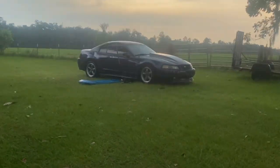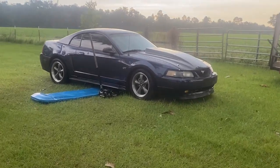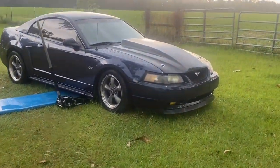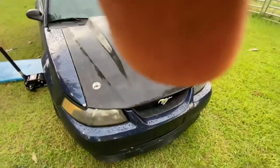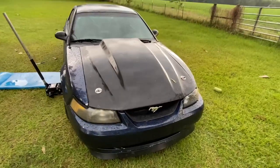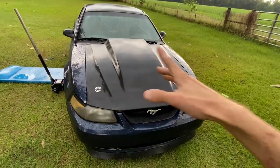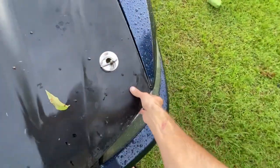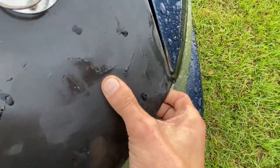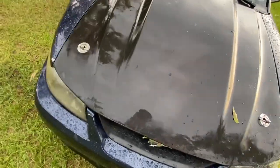This is how to install hood pins on your New Edge because I've gotten a fair amount of questions on how to do this. If your hood latch breaks, or if you have a really light hood — this one is fiberglass — it's extremely flexible and bendable.